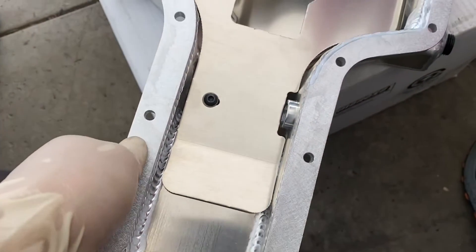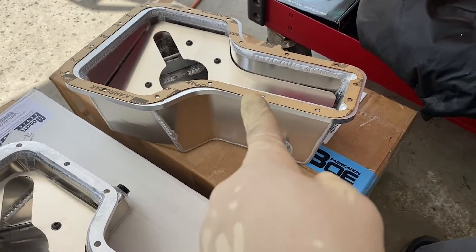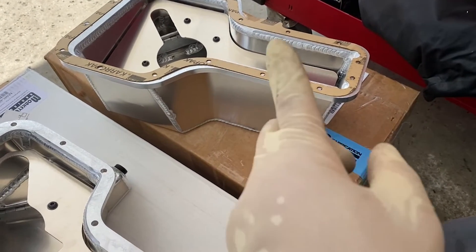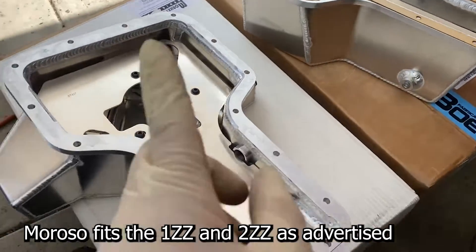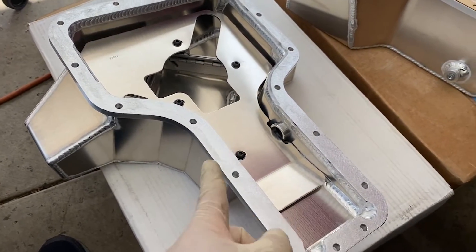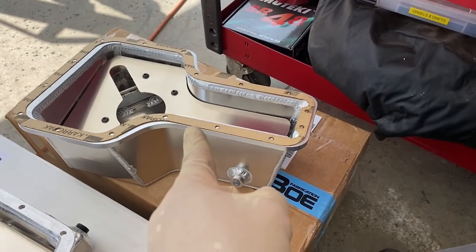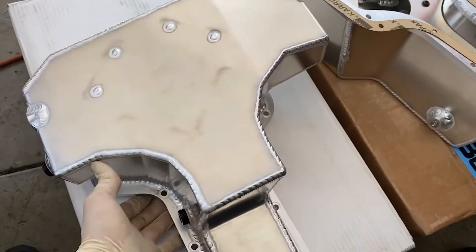Interesting stuff — I did notice that the BOE didn't fit very well on the 1JZ. The Moroso did fit well on the 1JZ, and I know this one fits on both, but for some reason the BOE didn't fit very well on my 1JZ.